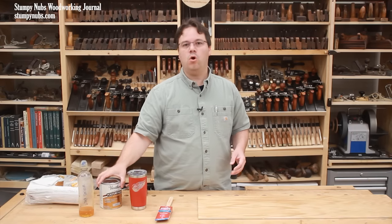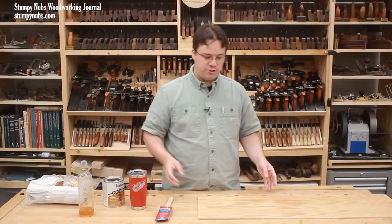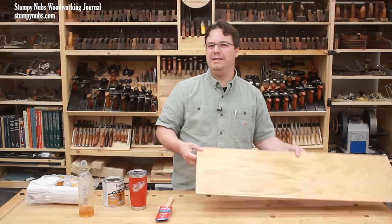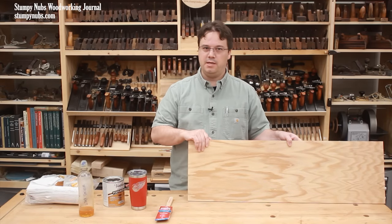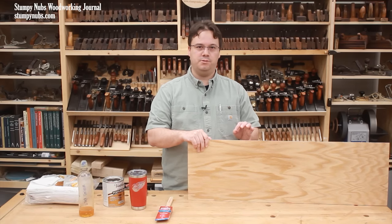Today I want to talk about oil-based polyurethane because it's a very durable finish that's suited for both indoor and some outdoor projects. It's not difficult to apply, but my method will give you the best results.